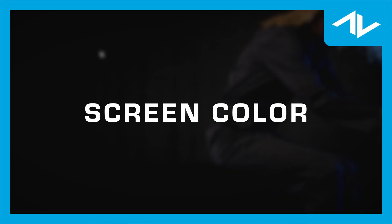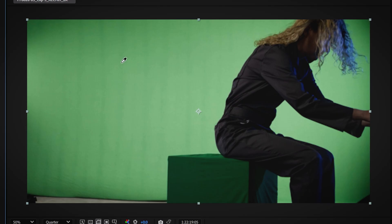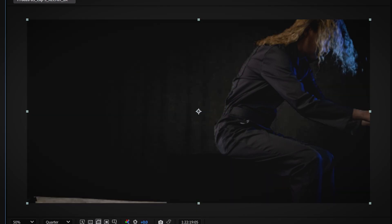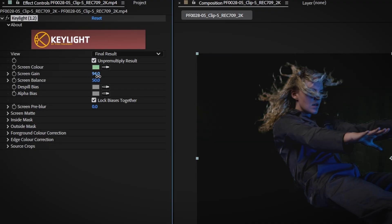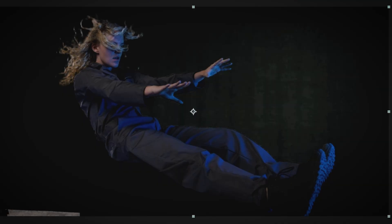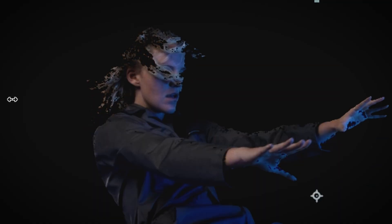Screen Color: start by selecting the green or blue background color using the eyedropper tool. This tells Key Light which color to remove from the footage. Screen Gain: this control adjusts the strength of the key. Increasing the screen gain helps you remove subtle background hues that might still appear around the subject. Be careful though — too much gain can cause part of the subject to become transparent or reveal unwanted artifacts.